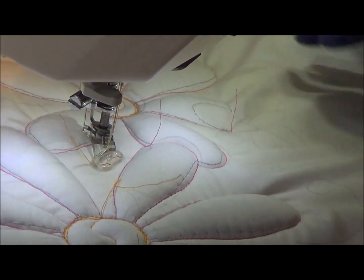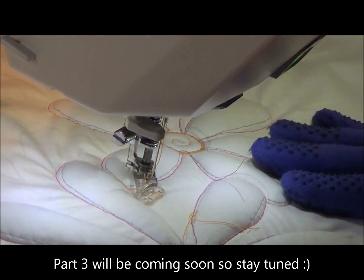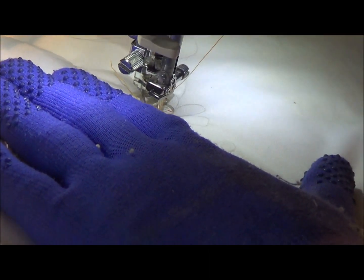The next one I'm going to do — while I've still got the orange in there — I'm actually going to stitch out the centers of the other little flowers, and that'll get them out of the way until I get to the petals.